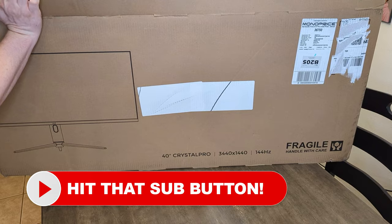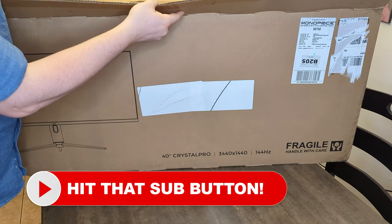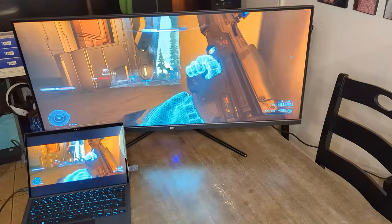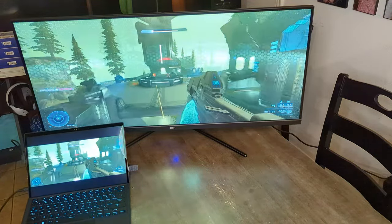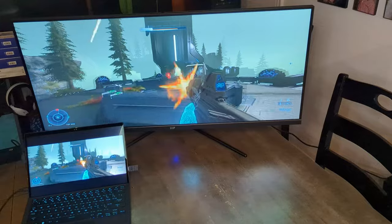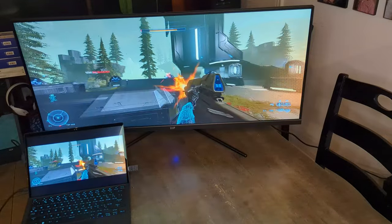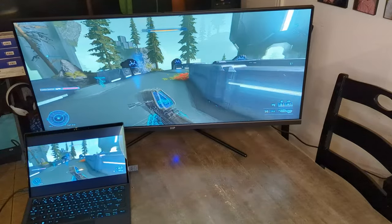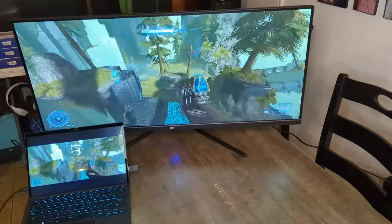The latest Monoprice 40-inch Crystal Pro Ultra-Wide Monitor is no exception. With its large 40-inch IPS screen, 21x9 aspect ratio, 3440x1440 resolution, and 144Hz refresh rate, you will get a ton of mileage out of this display, whether it's for gaming, content creation, or general computer use.